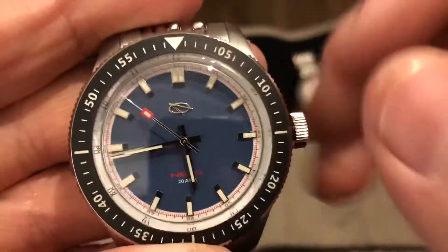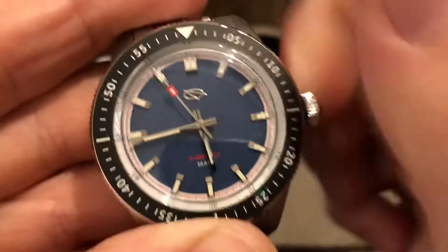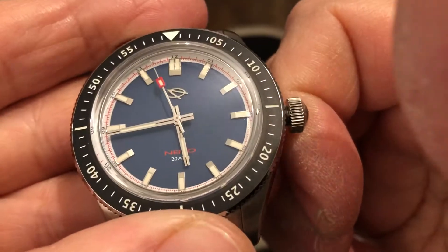It's running an NH35. Screw-down crown. 21,600 vibrations per hour — very nice movement.